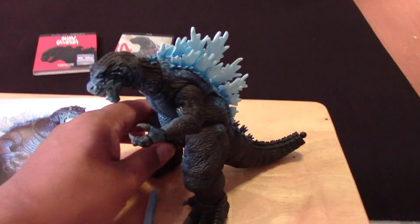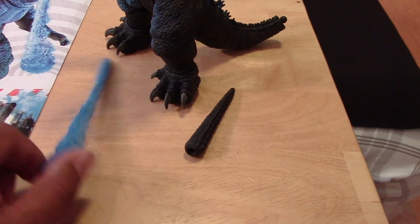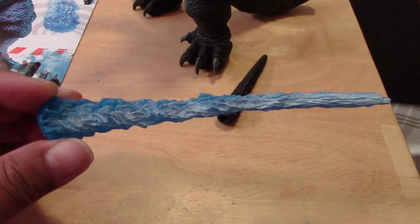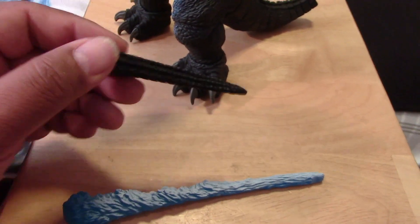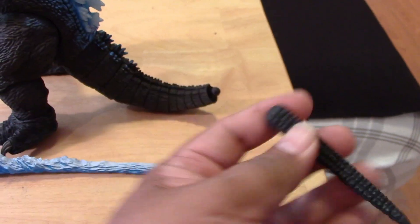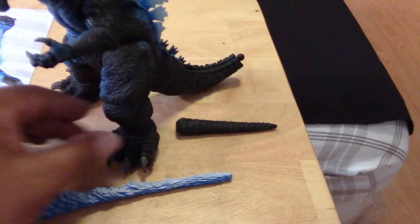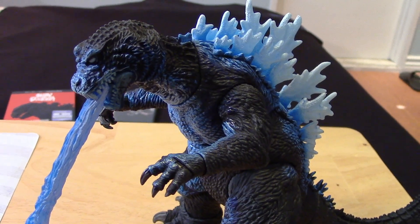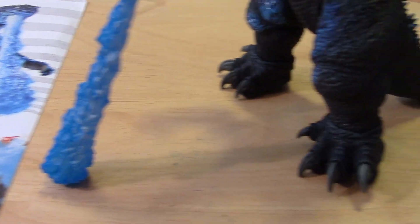Outside of the package, the figure comes with the atomic blast effect — just one separate piece. Like the other Godzilla figures, you have the tip of the tail portion which you have to plug into the ball joint at the end of the tail. Let me get that attached and have him posed up for you.